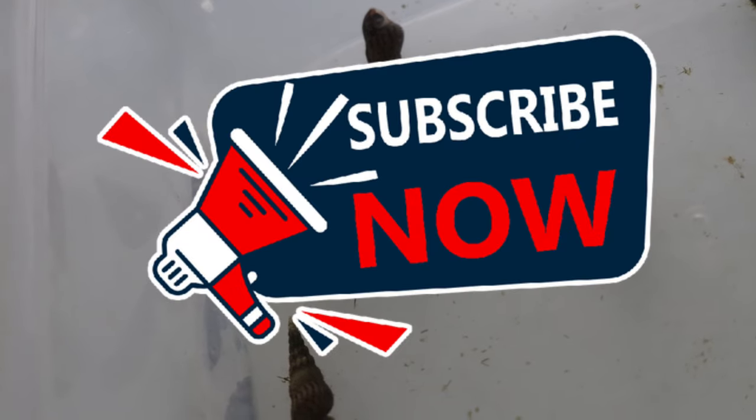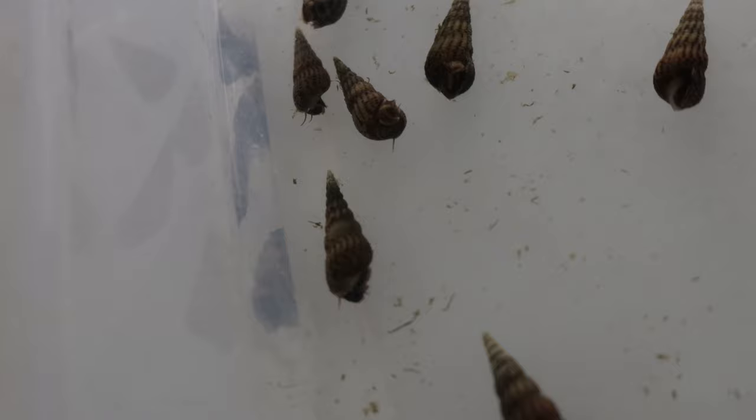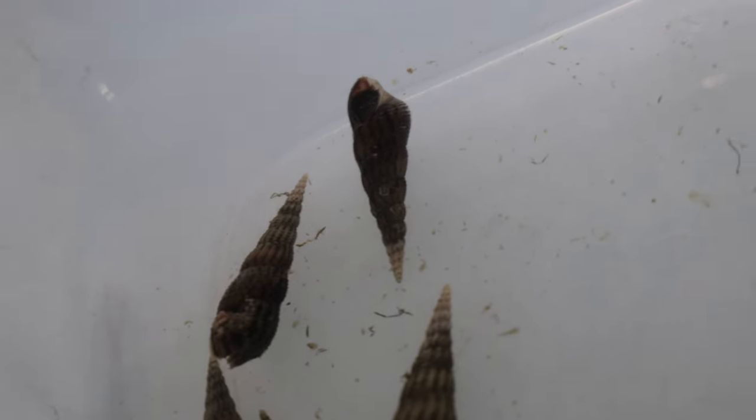Welcome back to Terramada Gardens. Today we're talking about Malaysian trumpet snails. Malaysian trumpet snails are small, burying, freshwater snails native to Southeast Asia. They have spread globally due to their adaptability and have become a common sight in aquariums worldwide.